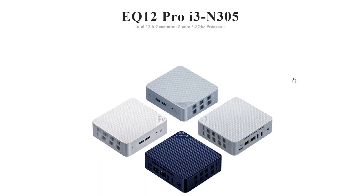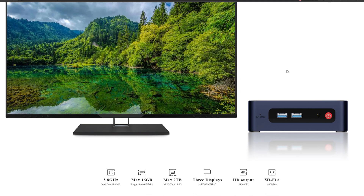The mini PC that I want to share with you guys today is the B-Link EQ12 Pro. This little mini PC is quite awesome in the features and hardware that it contains.